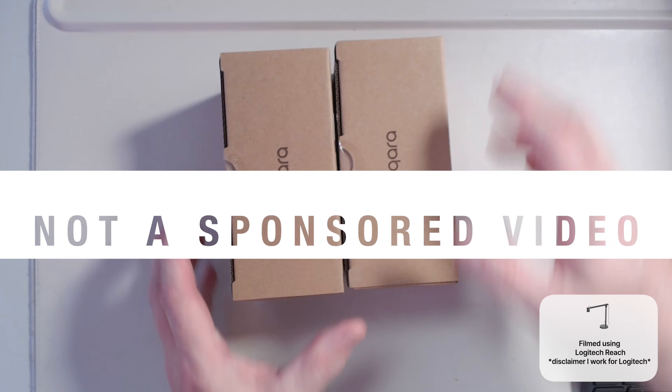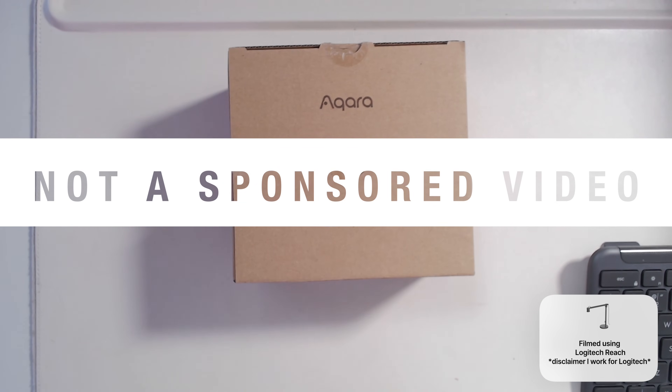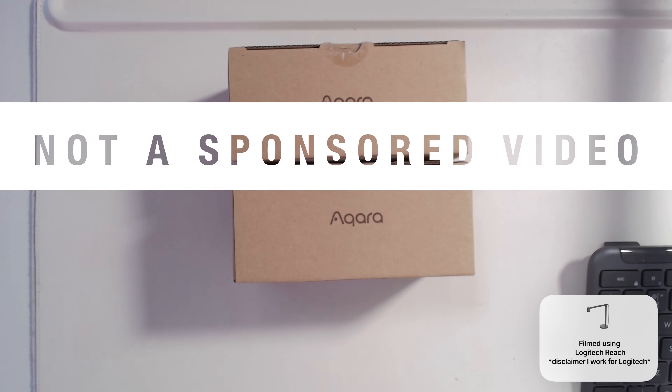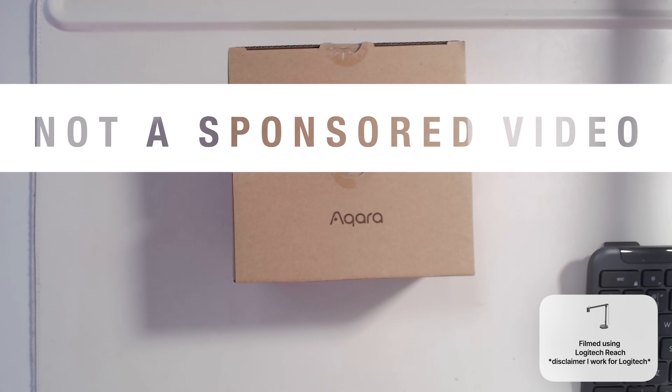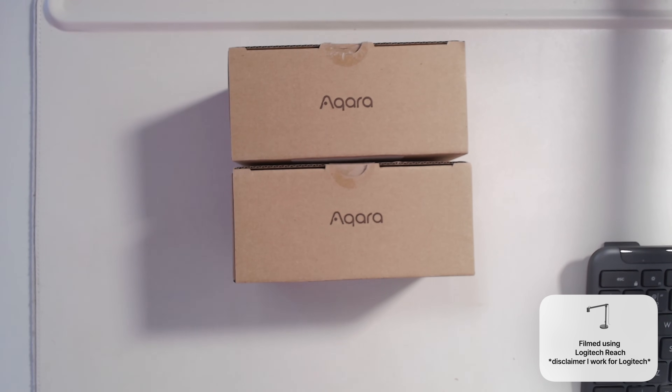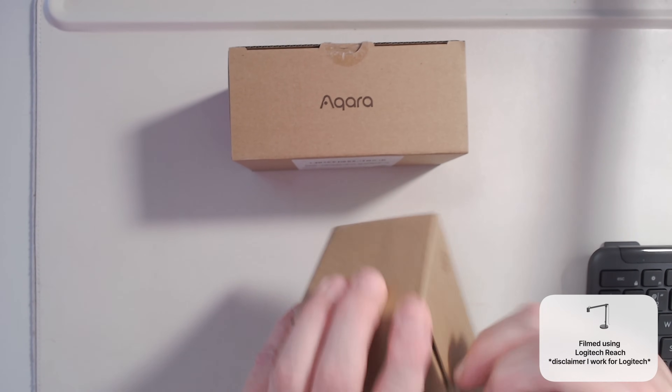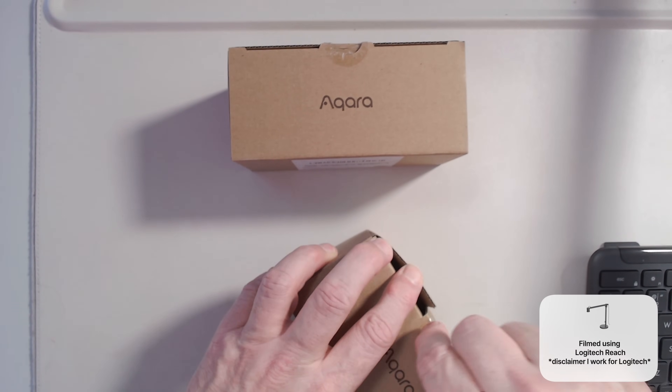The first thing to say is this is not a sponsored video — Aqara did not sponsor these, I paid for these with my own money. Like all the things in my house, they are what I consider the most ideal for the job — not the most expensive, not the cheapest, but they actually do the job. I already have three of these: one in each of my bathrooms, where they monitor not only temperature but also humidity. When the humidity gets too high, the fans come on automatically through an automation in Home Assistant.